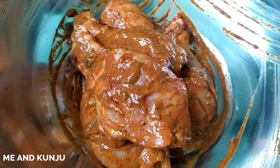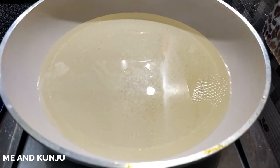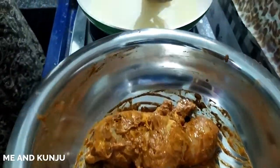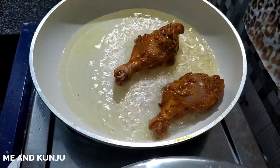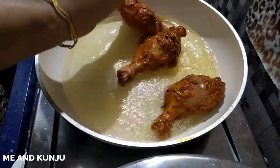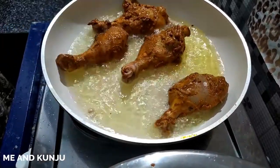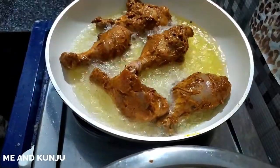I am going to fry it for 20 minutes, one by one. This is not deep fry — I am just going to fry it.